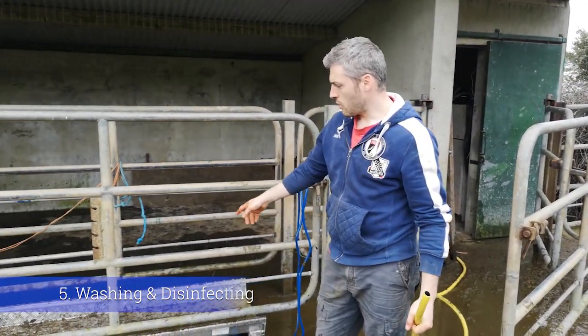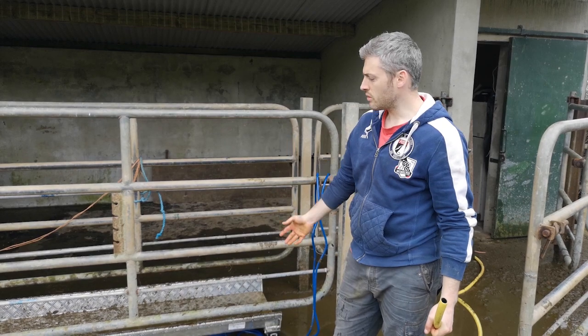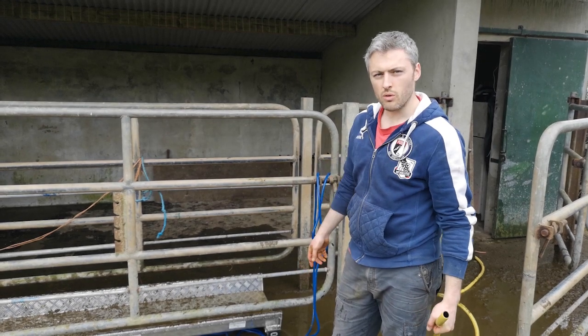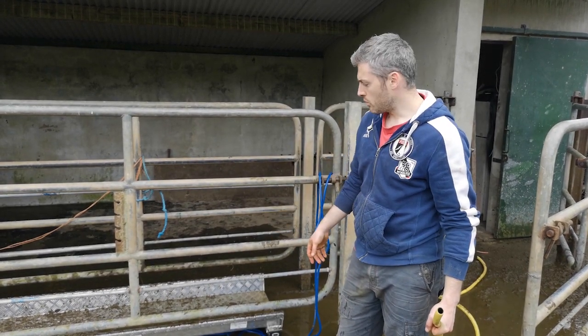It's good practice to wash the scales straight after using them, because you're not allowing the dirt the chance to dry onto the scales. If you wash it straight afterwards, dirt will just wash right off with an ordinary hose. If you leave it to dry, you may need a power washer and it becomes more difficult.